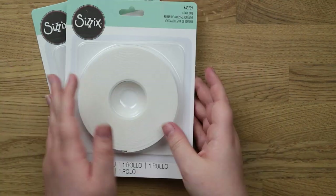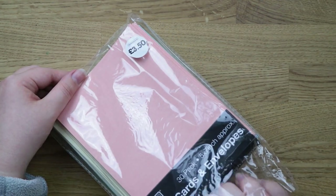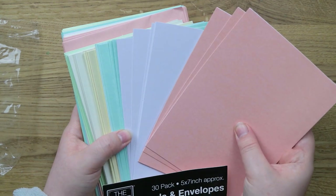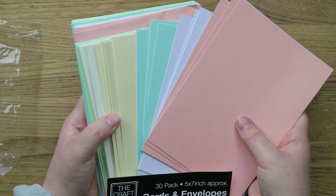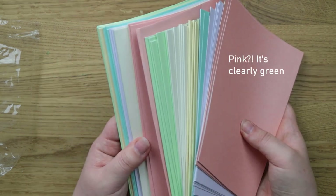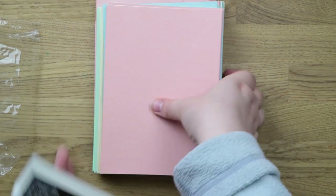I also got this pack of 30 cards and envelopes in pastel colors, only £3.50 — they're five by seven inches. You get pink, lavender, a minty teal, yellow, creamy ivory, and pale pink, with matching envelopes in similar colors. They're a little bit bent so I'll put something heavy on them. They're 220 gsm cards and 100 gsm envelopes which is pretty standard.